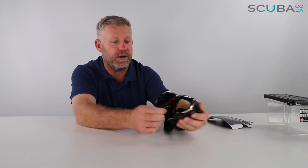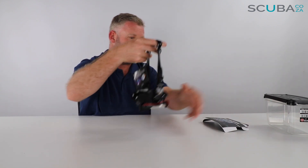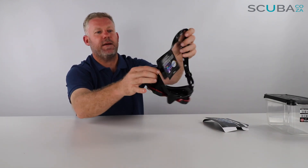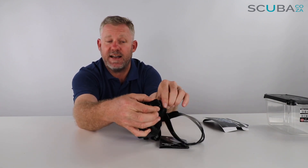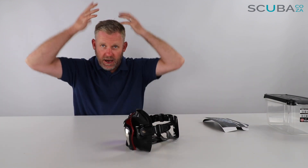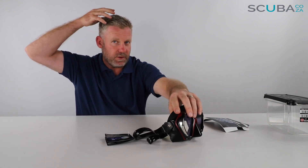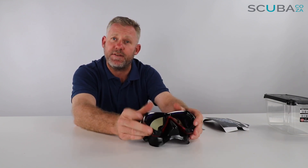As far as the strap is concerned, it comes with what they refer to as their quick adjust system, their round edge skirt, and the 3D mask strap — meaning that the back section is 3D and goes over the crown of your head, while two standard mask straps attach at the sides. It's got the quick-adjust buckle system: you just push the two buttons and it loosens and tightens quite easily underwater. It's attached to the silicone of the mask itself, and inside it's got these little clicks so you can adjust the strap higher or lower.